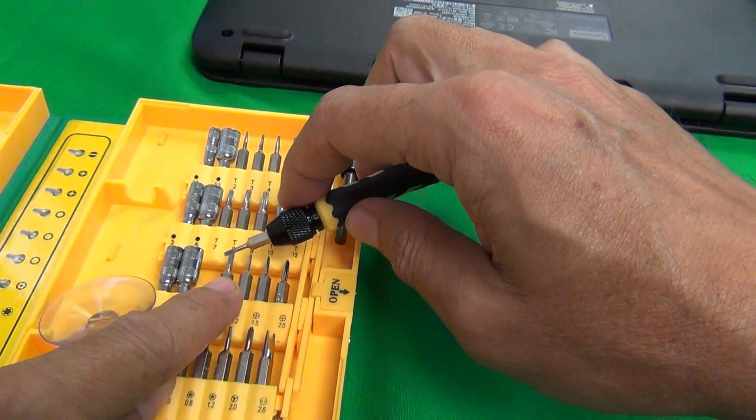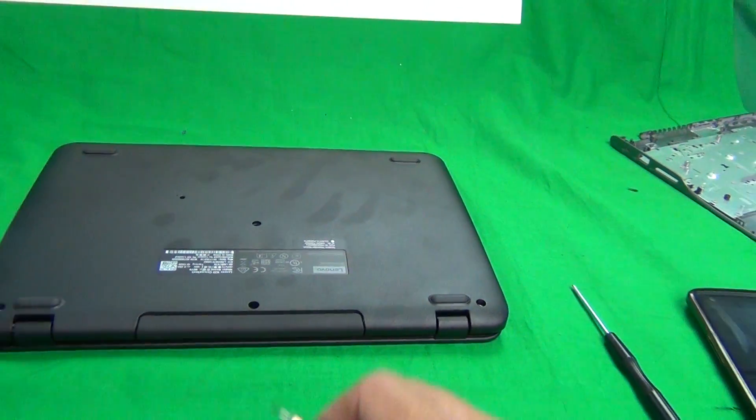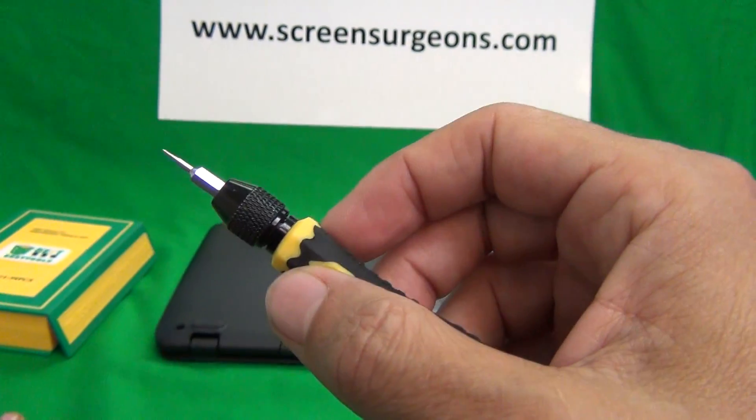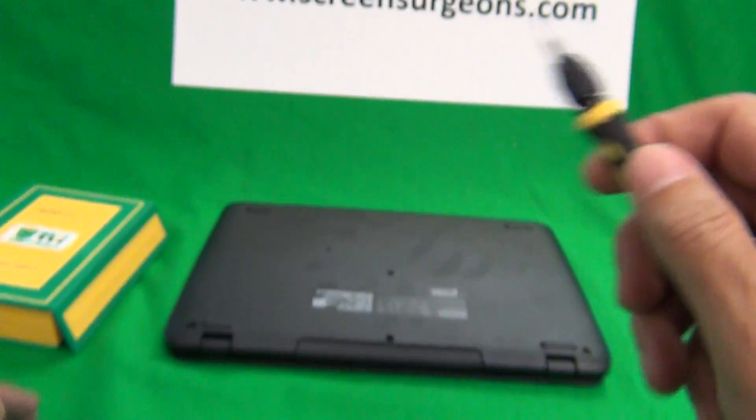There's a 2mm flathead bit and a 1.5mm bit. You don't have to buy our tool kit — all you have to do is find a flathead screwdriver with a 1.5mm bit. I'll show you.